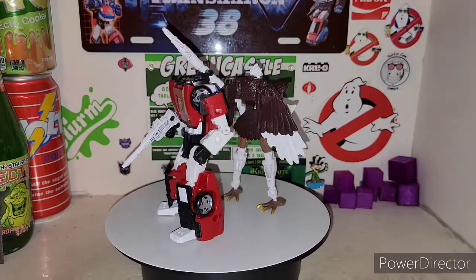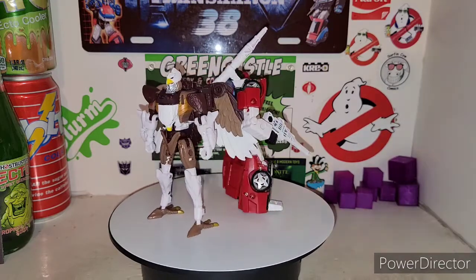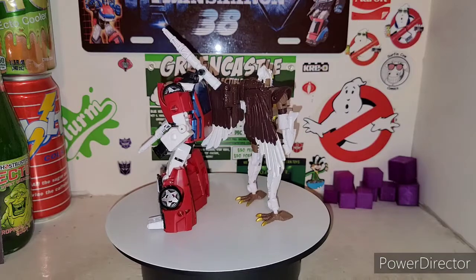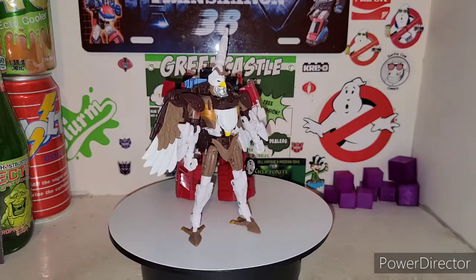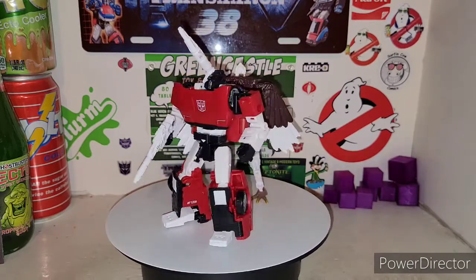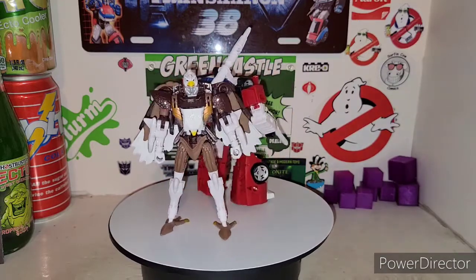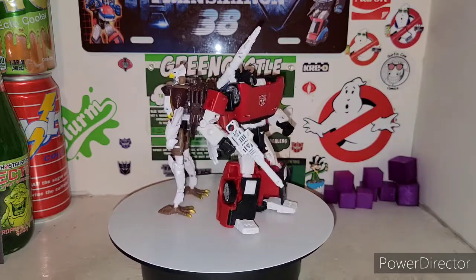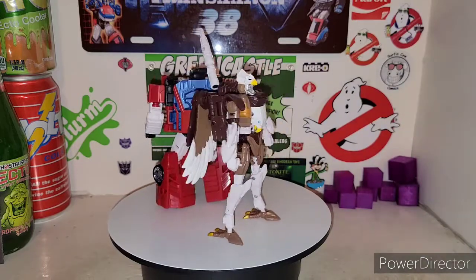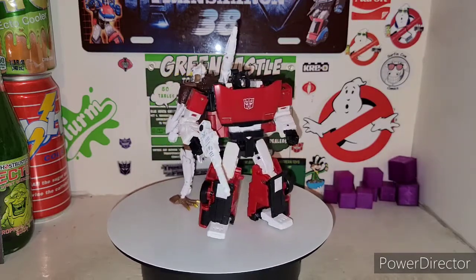Definitely highly recommended — Amazon exclusive, definitely check these guys out. I do believe they're still available on Amazon. Don't forget to get a hold of these. I was actually surprised they didn't sell out — I do believe Hasbro probably learned their lesson on some of the orders, so maybe they actually produced more than expected for an Amazon exclusive. So very awesome, highly recommended. Until next time, I'm your host TransAaron38 — don't forget to rate, subscribe, and comment. Keep a look out for new videos, and also keep an eye out because I did a giveaway — congratulations to those who won.